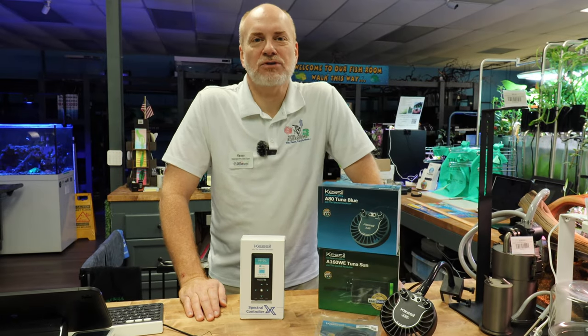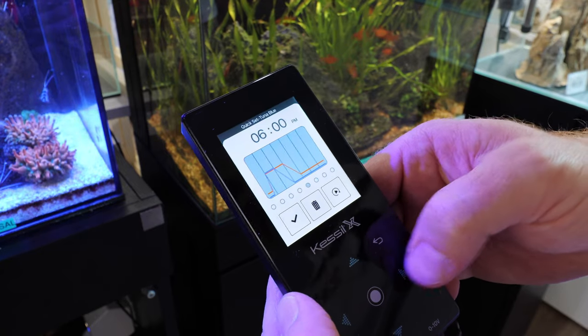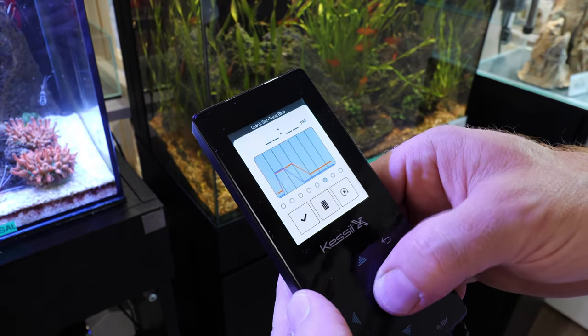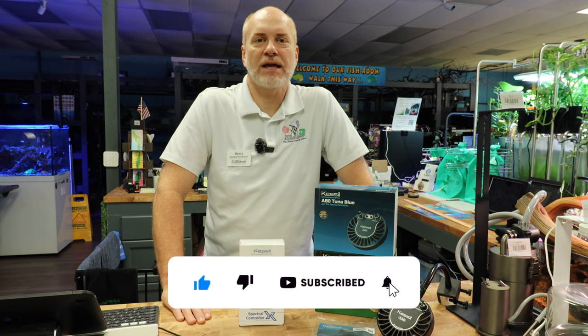Hi, welcome back to Nature Cremes TV, where today we're going to go over how to hook up your Spectral X controller from Kessel to your Kessel lights. But before we get into our video, please remember to like, share, and subscribe for more videos like this.